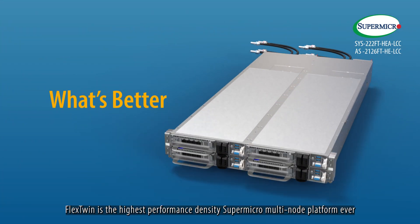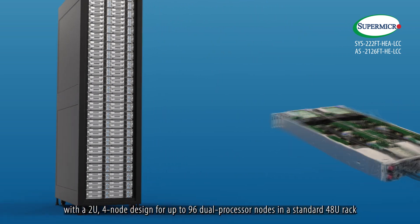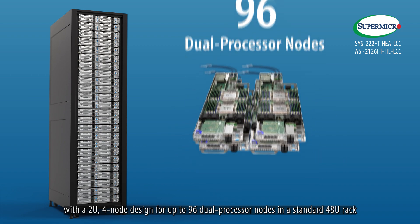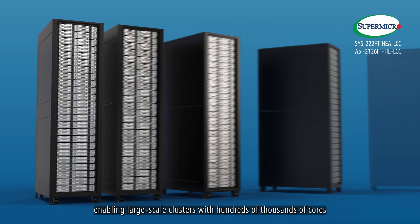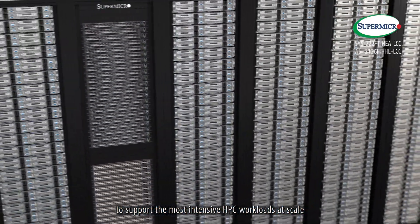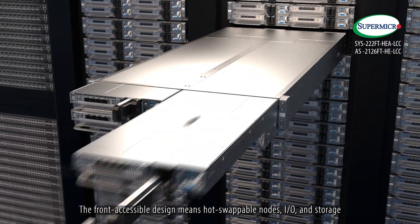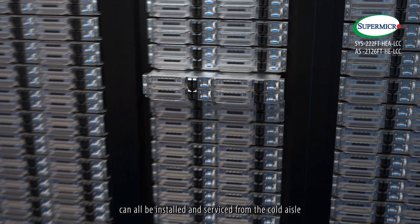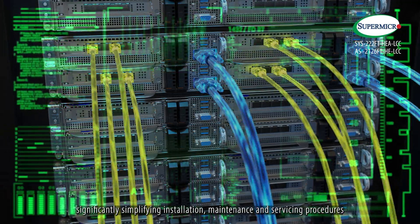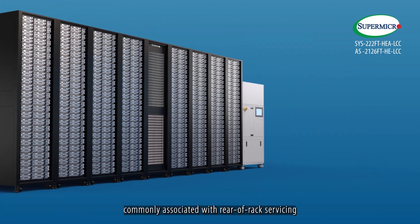What's better? Flex Twin is the highest performing density Supermicro multi-node platform ever. With a 2U4-node design for up to 96 dual-processor nodes in a standard 48U rack, enabling large-scale clusters with hundreds of thousands of cores to support the most intensive HPC workloads at scale. The front accessible design means hot-swappable nodes, I/O, and storage can all be installed and serviced from a cold aisle, significantly simplifying installation, maintenance and servicing procedures, and reducing instances of adjacent node interference commonly associated with rear-of-rack servicing.